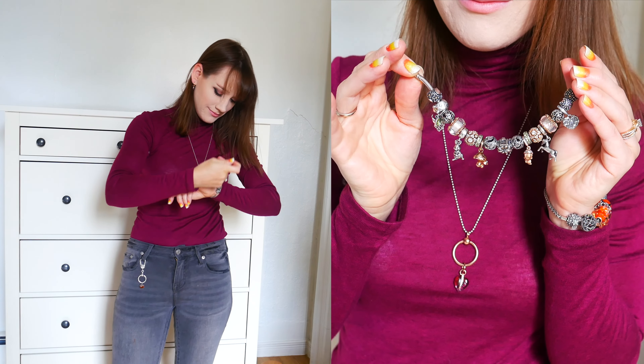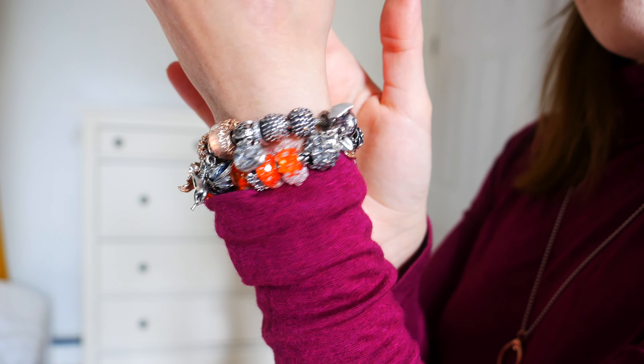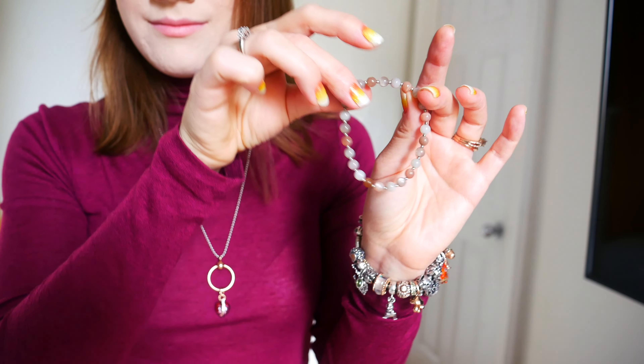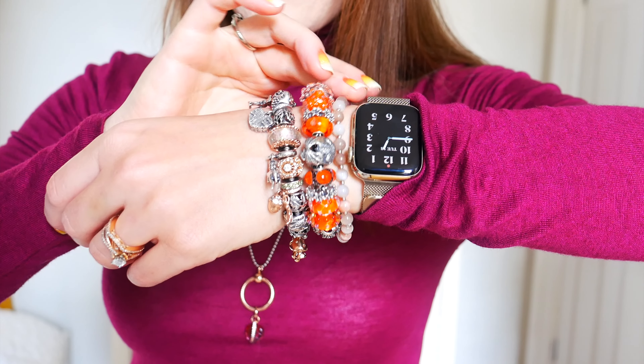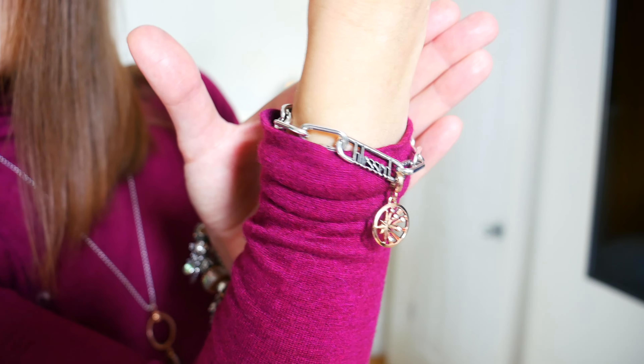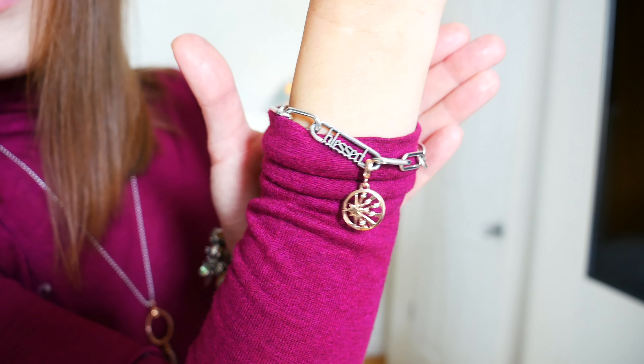Moving along, I also added my Pandora enchanted forest themed bracelet. I do have a video on this bracelet — I'll leave a link above the screen. Here's a look at the stack, which is an unusual pairing for me, but I love the combination. I also added my moonstone bracelet from Earth Goddess Shop in Halifax, and my new Pandora Me bracelet that has the ray of light as well as the bless detail on it.